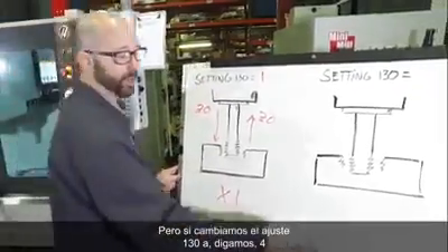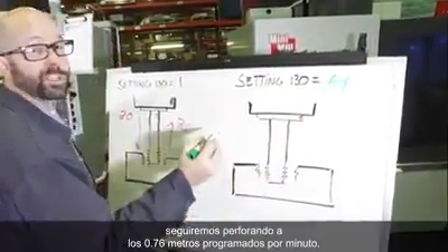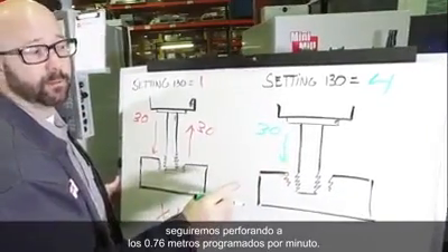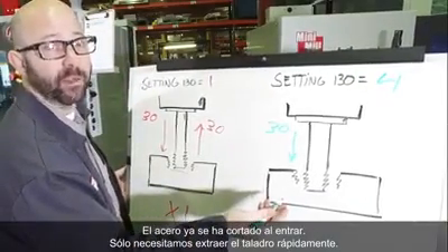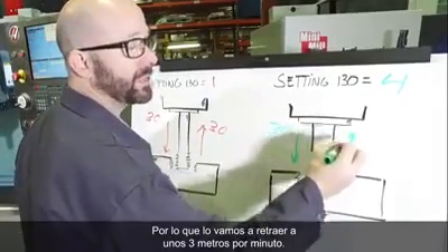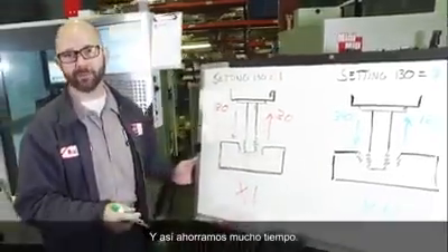Now if we change Setting 130 to 4, we're still going to feed in at the programmed 30 inches per minute. But on the way out, we're going to go 4 times faster — the steel's already been cut on the way in. We just need to get the tap out fast. So we're going to retract at about 120 inches per minute, and that's a lot of time saved.